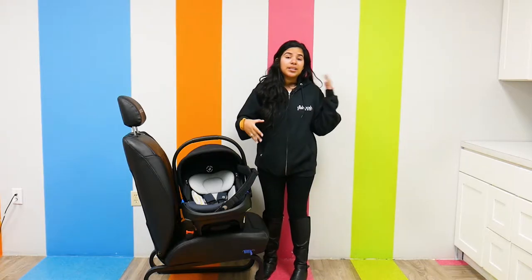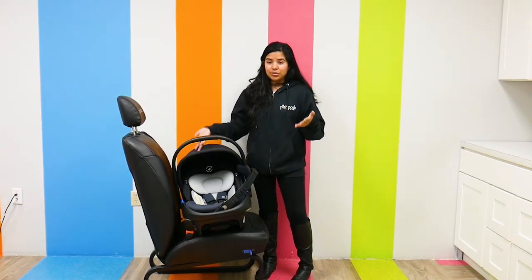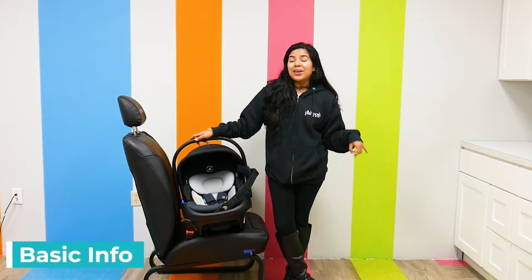It's not new to the market in general — it's actually very popular overseas. I'm excited to do the US version today. First things first, I want to talk about the uniqueness of this car seat.